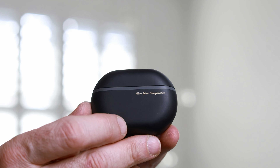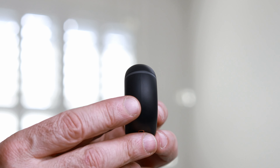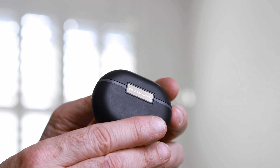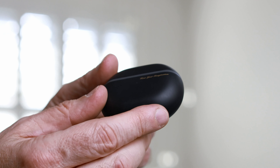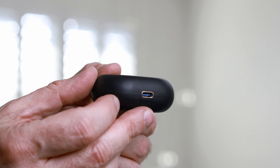Speaking of bass, at first when you try them on you might find it a little underwhelming. So if you really like a punchy, bass-heavy sound, try turning on ANC and you'll get an instant boost in the bass response. And if you want to tweak it further, you can always adjust the EQ in the app to increase the bass or any other frequency.